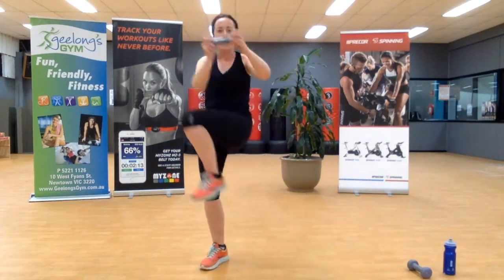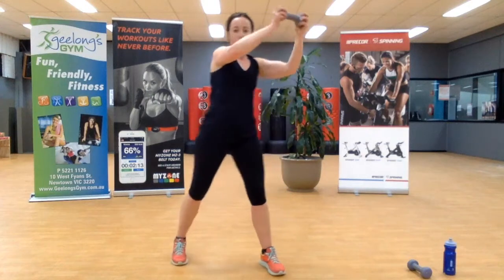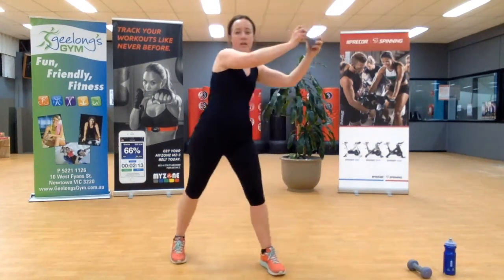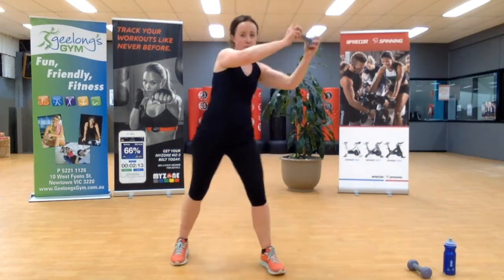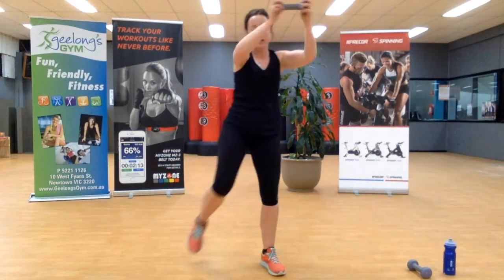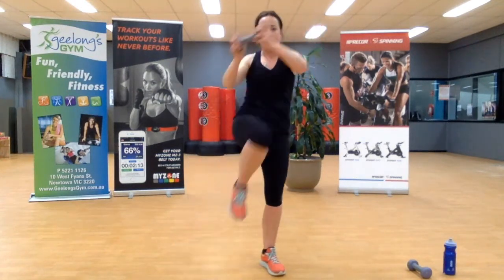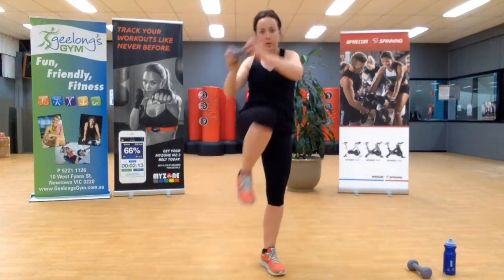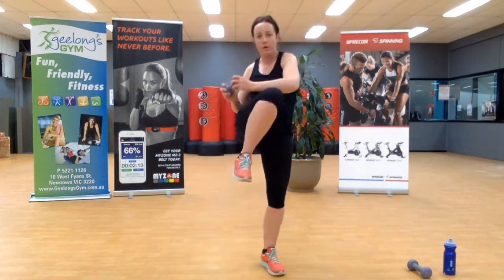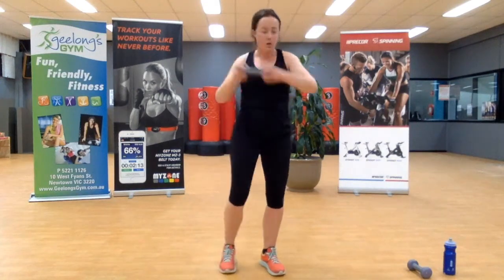Don't just do the movement because you can — be aware of what you want to activate and talk to your body. Get that mind-to-muscle connection. One more. Excellent. Out to the other side — it's the same exercise. You might find your core activates a little bit quicker on this side because it already had to work on the other. For three, two, last one.